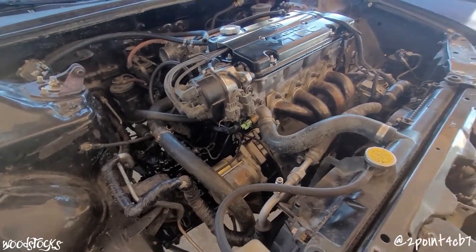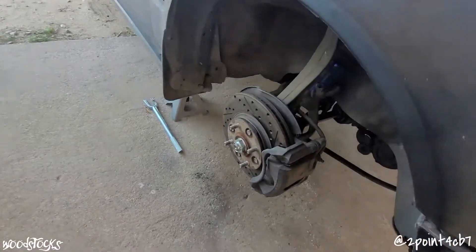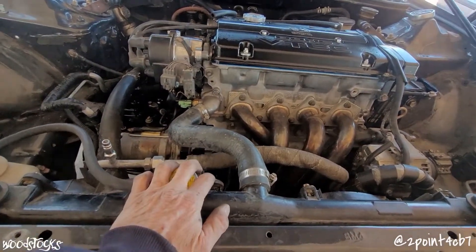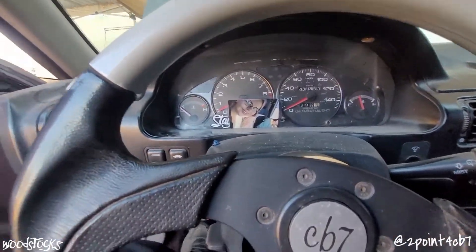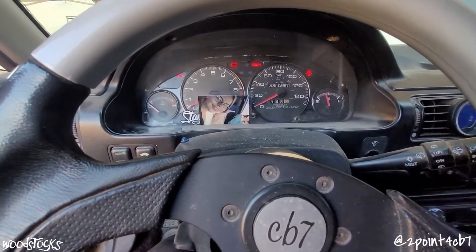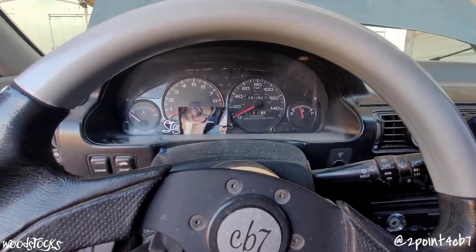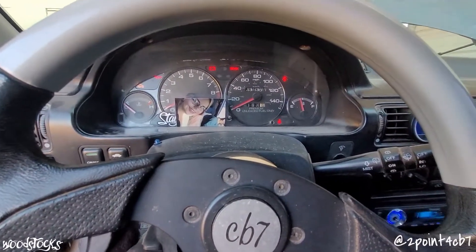Just about ready to fire this thing up for the first time. I've got oil already in it, the tranny's already filled, all the suspension has been put back together, exhaust everything. I just need to fill the radiator with coolant and burp out all the air, then we're going to fire up this H23 VTEC for its first time. We're going to get the fuel pump primed up — kick the pump on a couple times before we turn this engine over. Everything in the motor has been assembled with assembly lube so there's no dry fire before the oil pump gets oil throughout the engine.